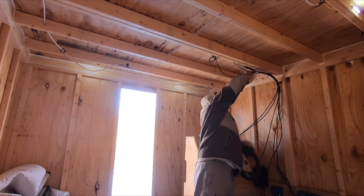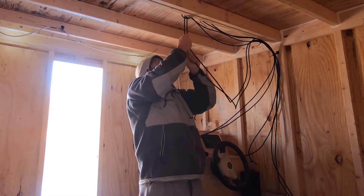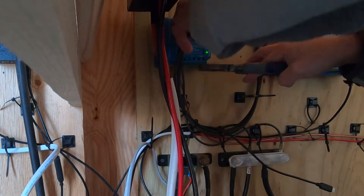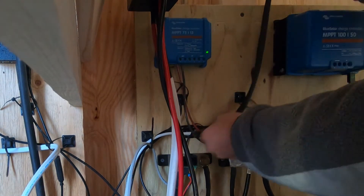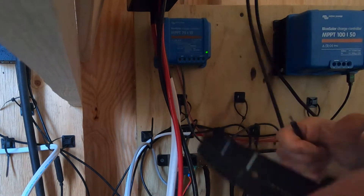We had six wires that we had to pull through the roof, which were a positive and a negative for each of our three arrays. Once the solar panel wires were in the boat, we ran them down the wall and wired them into the solar charge controller, which is as simple as stripping the ends of the wires and then tightening some screws down to hold the wires in place in the charge controller.